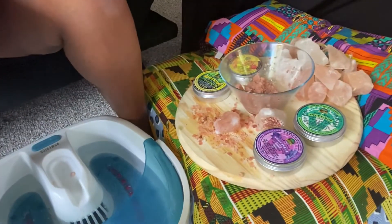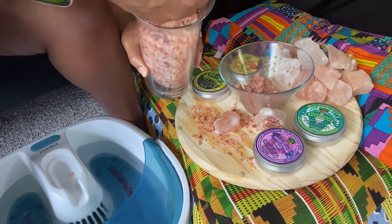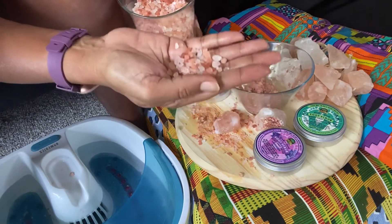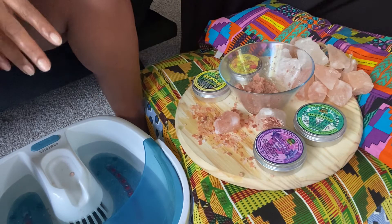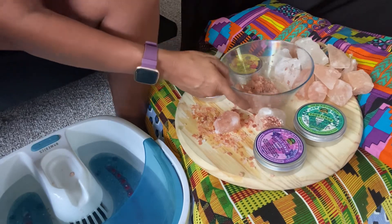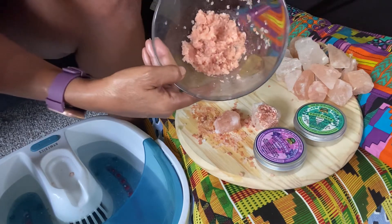We made a foot scrub and we're so excited about it. I'm going to show you how it works. Our new foot scrub is made with Himalayan sea salt, Jamaican almond oil, coconut oil, and some essential fragrance oil.